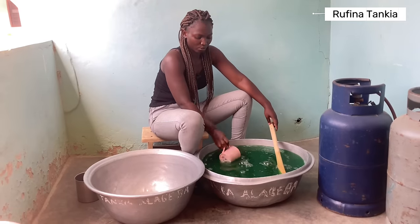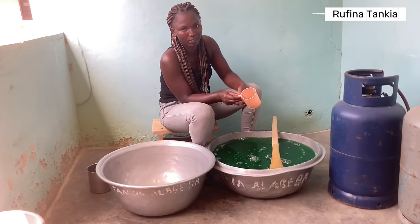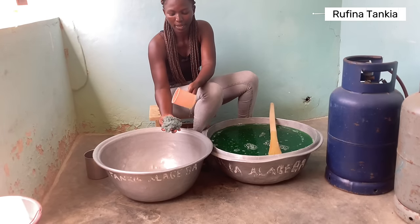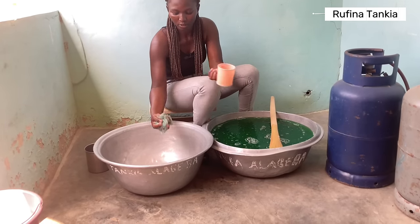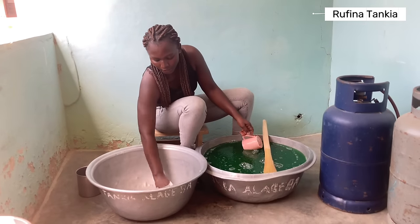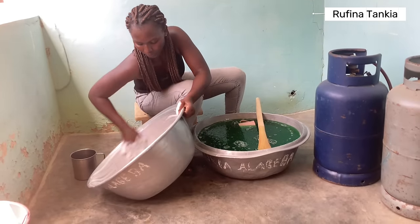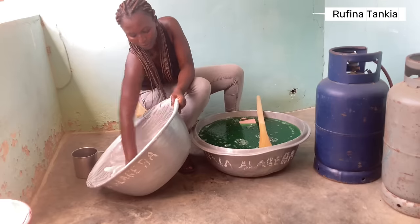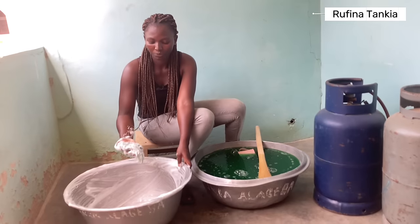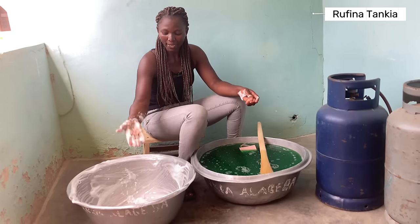Let me put some in a sponge — we use this to wash bowls here. You can see there's no soap inside yet, let me add it to the sponge. Can you see the soap? I'll gently use it to wash this particular basin. You see how it lathers — it lathers very well.